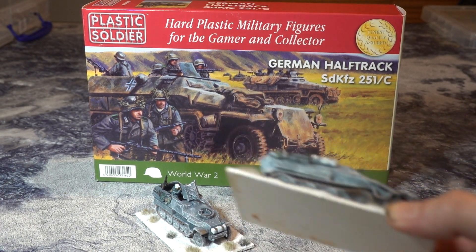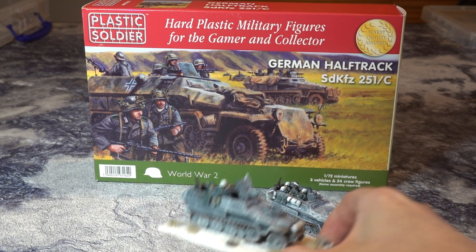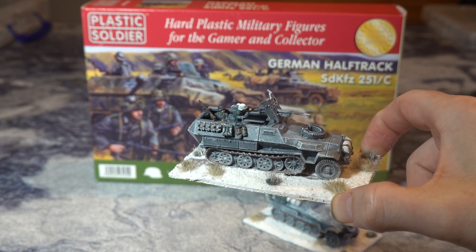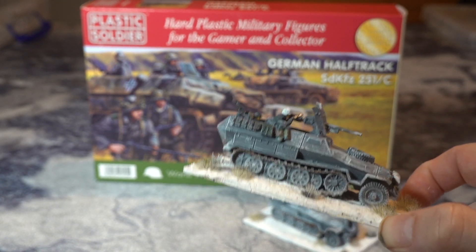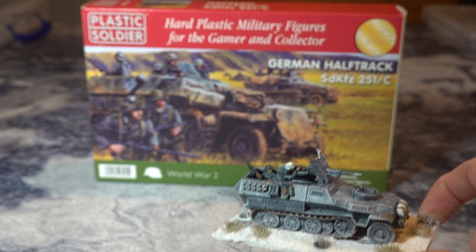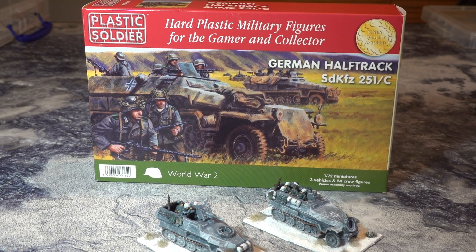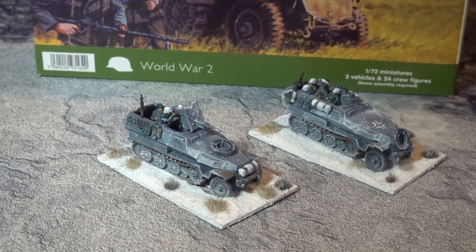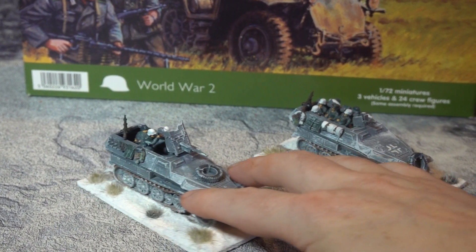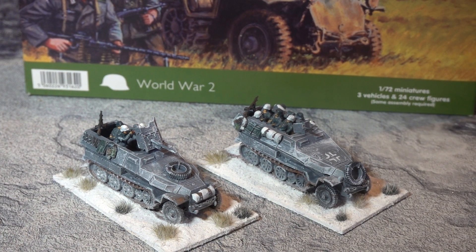Then there's the SDKFZ 9, which is an ambulance with no weapons at all. Then you have the SDKFZ 10, I think, with the 37mm anti-tank gun. And then there was another one with a 75mm howitzer — the same gun as on the early Panzer IV. Someone will correct us if we got it wrong. I put together two vehicles out of the three to show you them assembled: one with the 37mm mounted on it, and one with this.